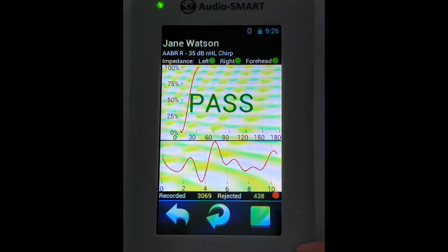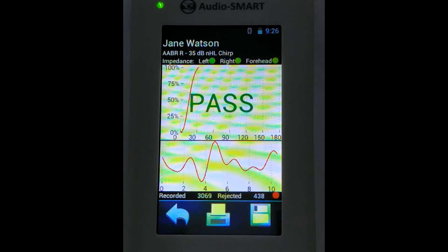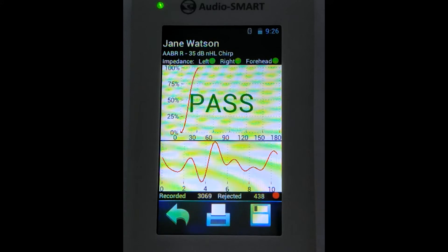We can save the result and print via a Bluetooth printer. After finishing, we can also export these results to the Neuro Audio Screen Manager program.